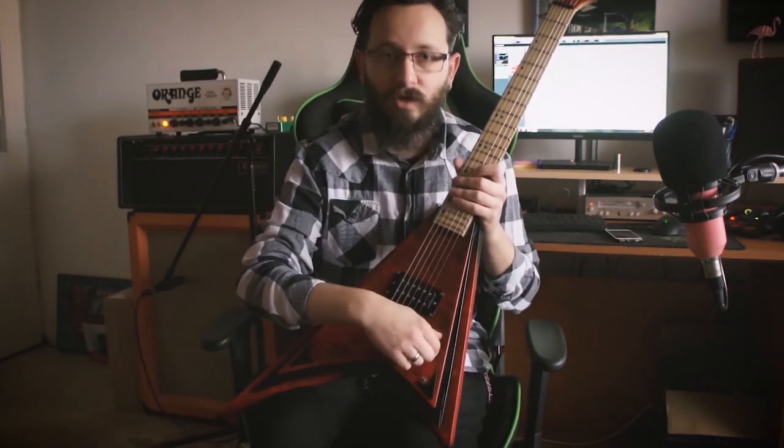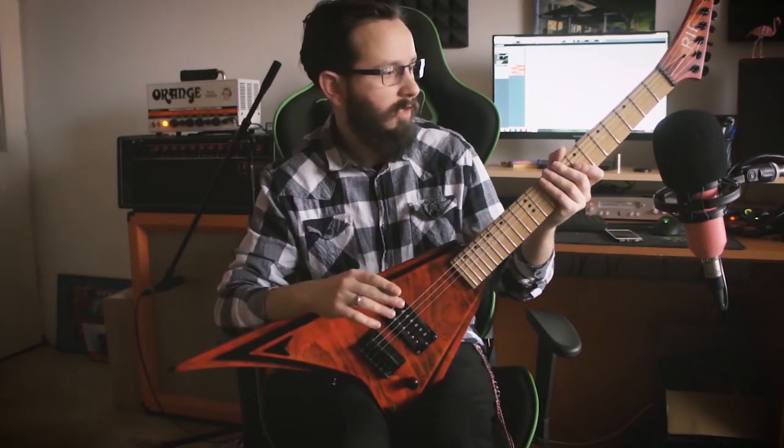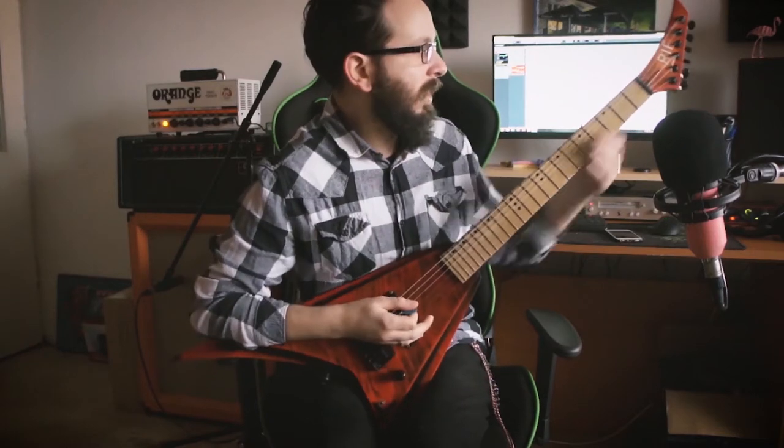Let's jump to the crunch sound. I'm using the fat channel on the Orange with everything on 12 and volume somewhere around three, so let's hit it.